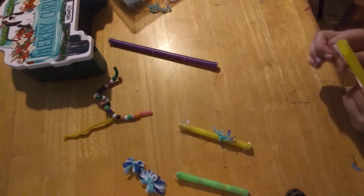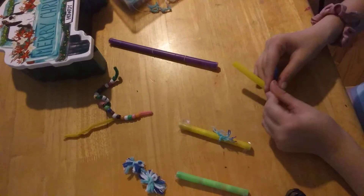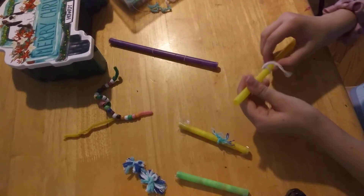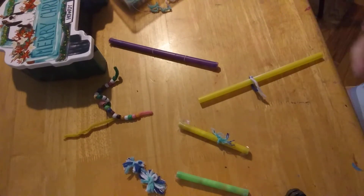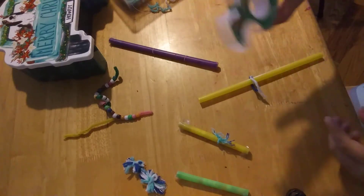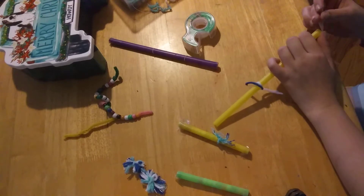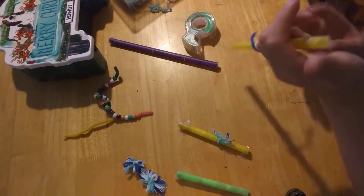You just get the string, tie it in a knot or double knot. What I do is I get a piece of scotch tape — or sometimes I use box tape — and you just kind of tape one end completely shut.